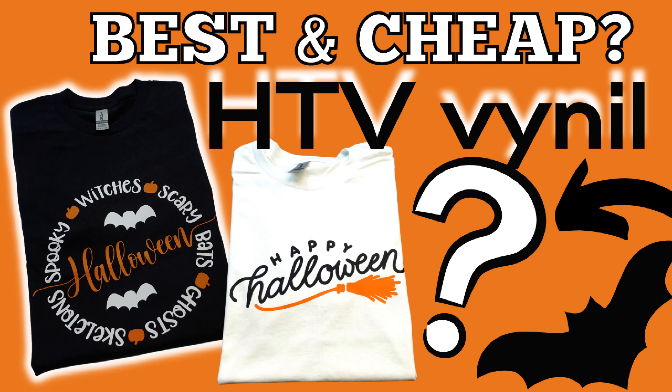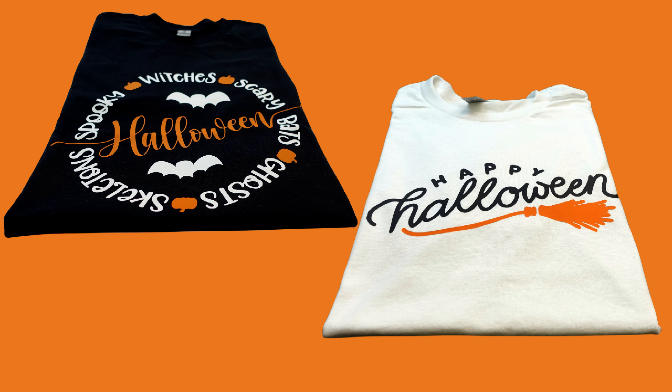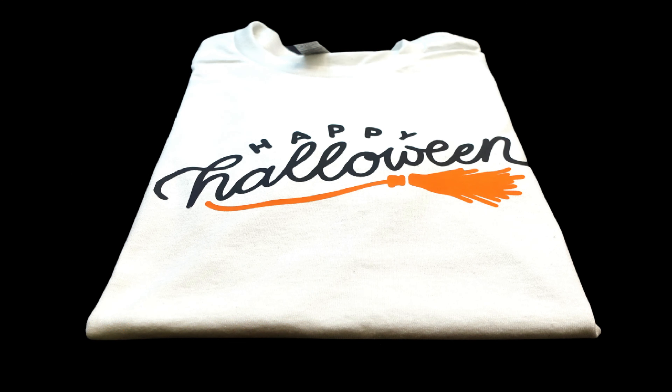Hello everyone, this is Fanny and welcome to my channel. Today I'm really excited to share how to make those cute Halloween t-shirts using an affordable heat transfer vinyl. So if you want to see how I did it, let's keep on watching.